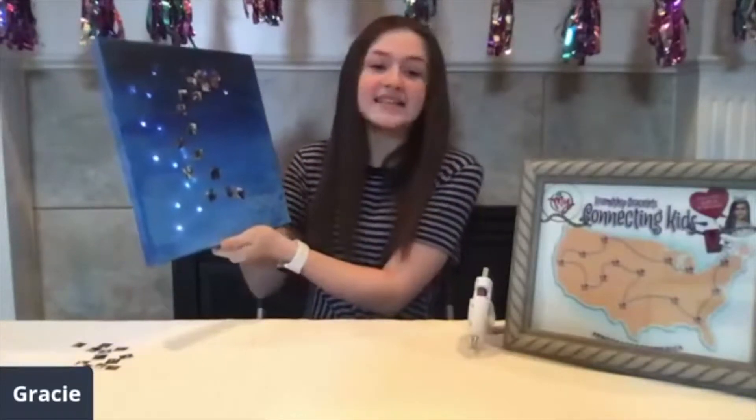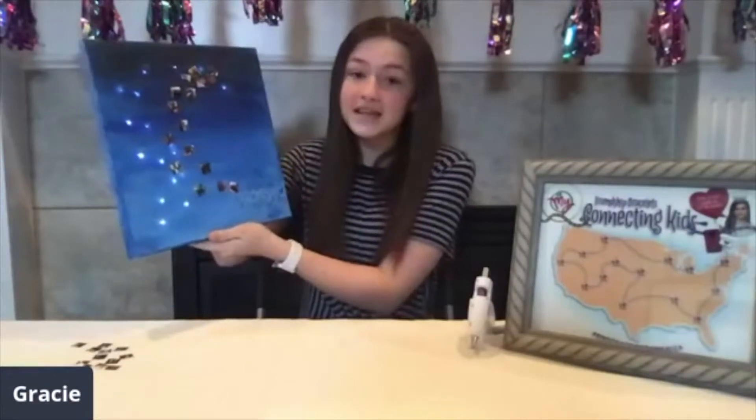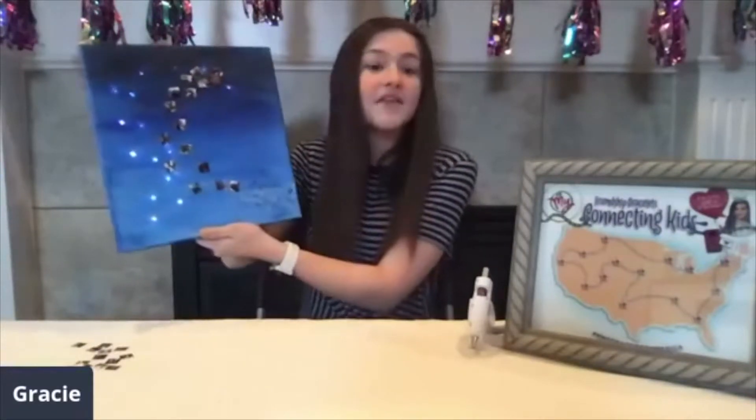To get started, I decided to paint the canvas. I used a light blue, mixing my blue and my white. Then, to make it a little bit darker so it has an ombre effect, I took my blue and my black and mixed them together. Now it looks like a night sky.